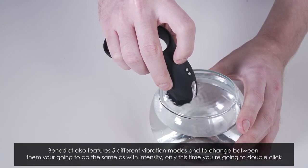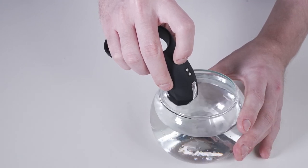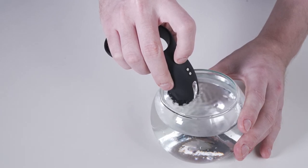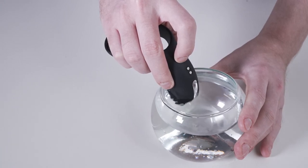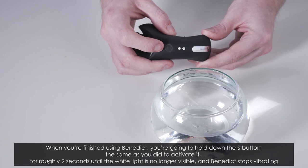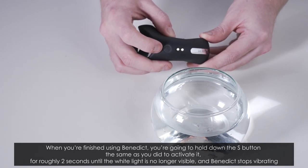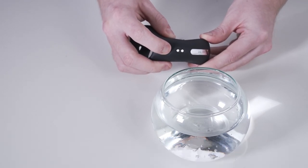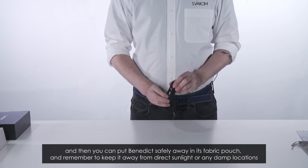Benedict also features five different vibration modes, and to change between them you do the same as with intensity, only this time you double click. When you're finished using Benedict, hold down the S button the same as you did to activate it for roughly two seconds until the white light is no longer visible and Benedict stops vibrating. Then you can put Benedict safely away in its fabric pouch and remember to keep it away from direct sunlight or any damp locations.